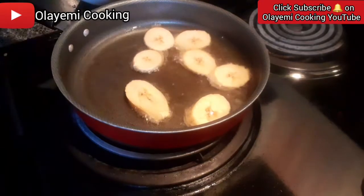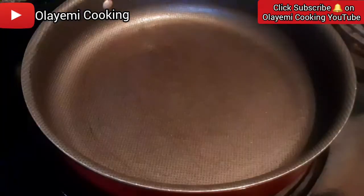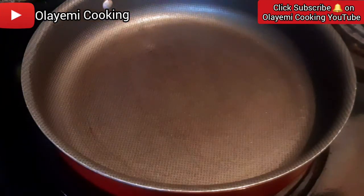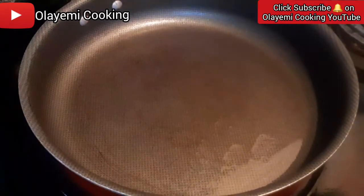We are going to repeat the same procedure for all the plantain. If you haven't subscribed to my channel, do not forget to hit the subscribe button and the like button. Leave a comment in the comment section and let me know what you think about Alayemi Cooking. We are done frying our plantain. Now I'm going to add a little amount of cooking oil — one teaspoon — just a little amount, and add my diced onions.